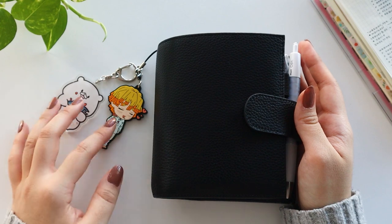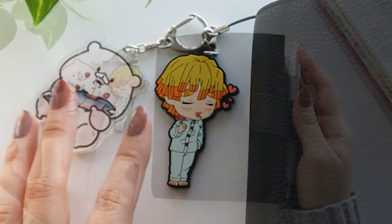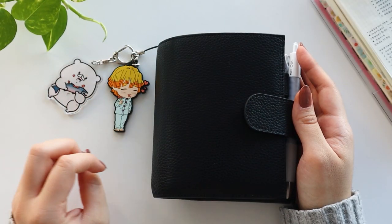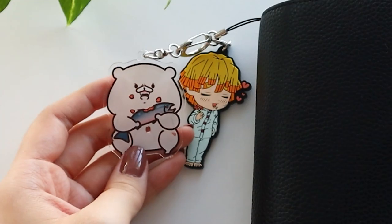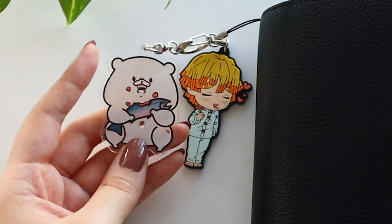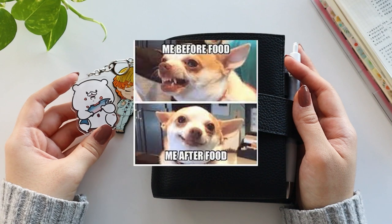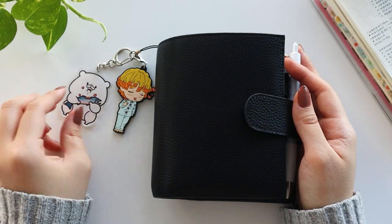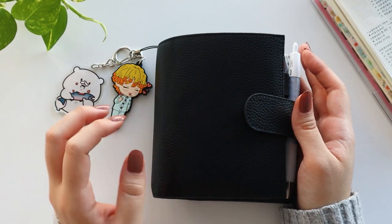Starting off with my keychains, first we have Zenitsu from Kimetsu no Yaiba. He has captured my heart and so that's why he is right here. And this is a polar bear keychain that I picked up a couple years ago from Japan because it was a perfect representation of me when I'm hangry. So these two things make me feel happy when I see them — that's why they are attached to this planner.